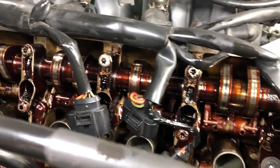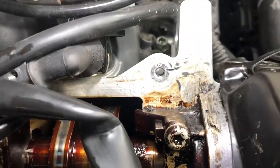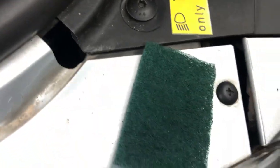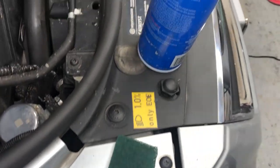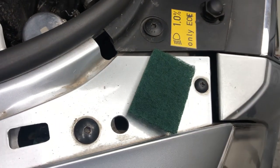I scraped as much of the old gasket maker off as I could with a razor blade, very carefully. However some of the residue is still there, so I'm going to use a piece of Scotch Brite pad with a little bit of brake cleaner — that should take it right off. You don't want anything too coarse like steel wool that's going to scrape the head. Scotch Brite will work really well.